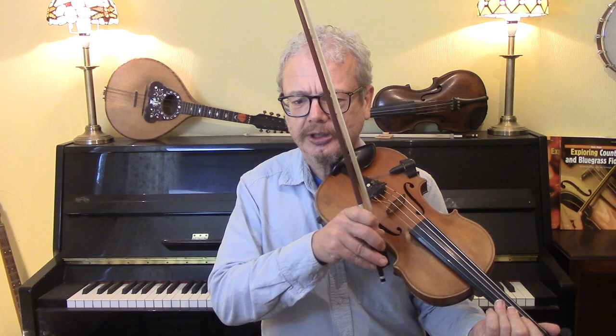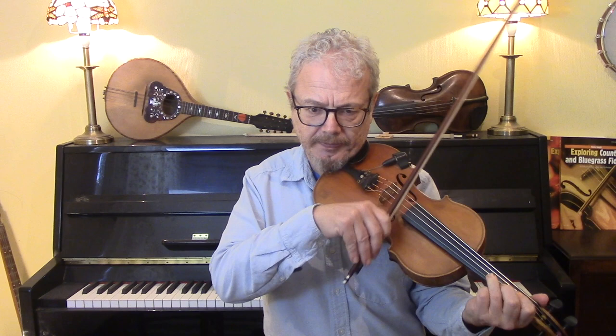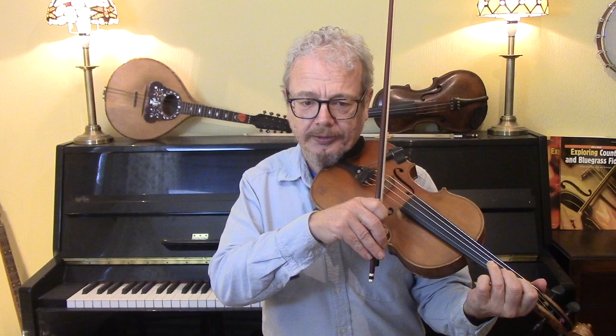So there are quite a few of those blue notes, and also triplets, which are another feature of Texas fiddling. I'll go slowly all the way through it.